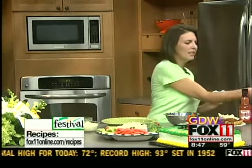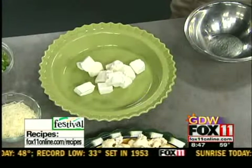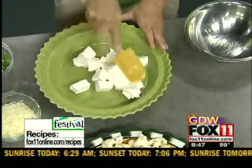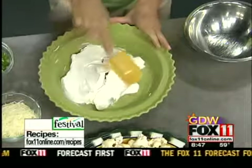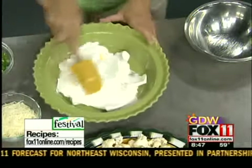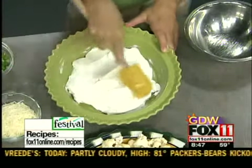So we're going to bake this dip. We're going to start out with two blocks of softened cream cheese and just press that into a casserole dish that you can put into the oven. Just kind of spread that around. You can certainly make this dip this morning, get it all ready, and then just bake it right before halftime or right before the game.